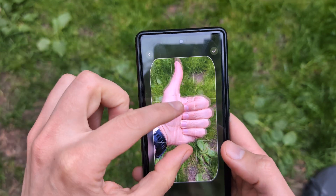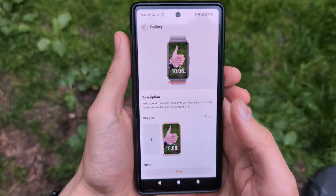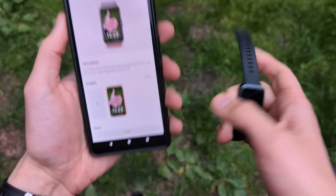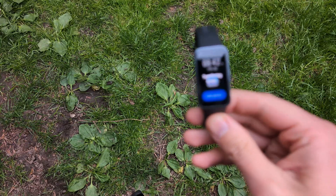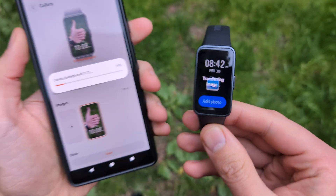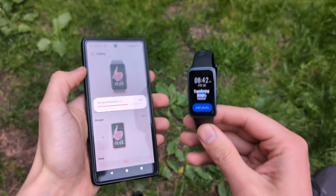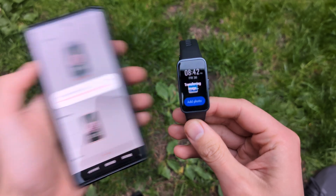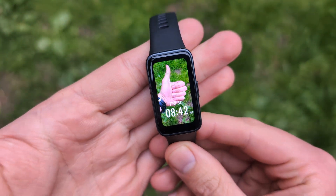Then reframe it however you need it. Once done, send it over to the watch — you'll see it says 'transferring image'. And as you can see, we now have a custom watch face. Good luck!